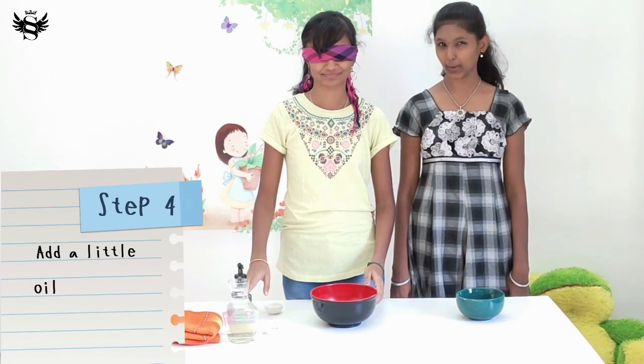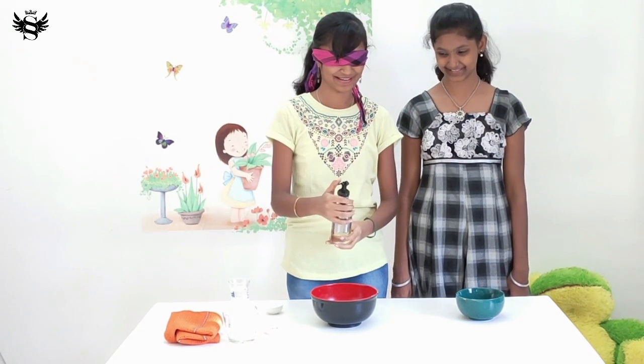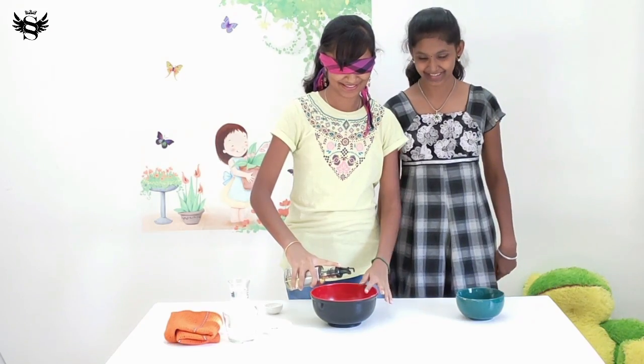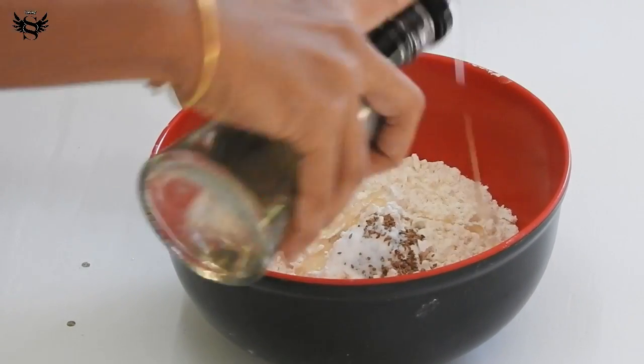The next step is some oil — a little oil. I know it. There you go, ta-da! I don't know how much to put. Just put it and when you feel to stop, just stop. Oh no. Am I pouring? I guess that's it.